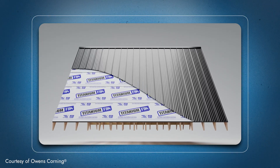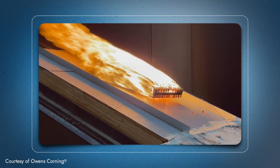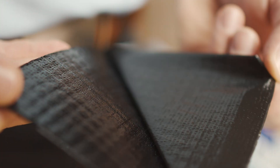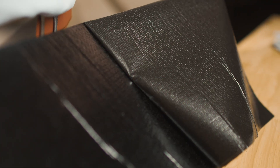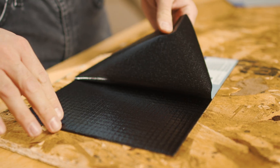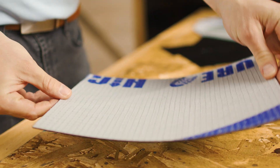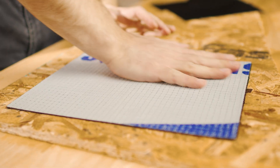When it comes to fire-rated underlayments, you need a product that will stop heat transfer from getting through to the plywood deck and igniting it. Because this is a peel-and-stick product, you also need to make sure the adhesive on the back isn't going to melt away. There are videos online showing standard non-fire-rated underlayments where heat is applied and the adhesive starts dripping. This product is made to withstand that and provide the time the Class A requirements demand to protect the roof decking.